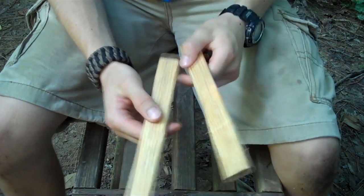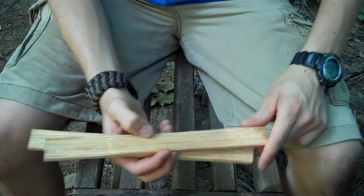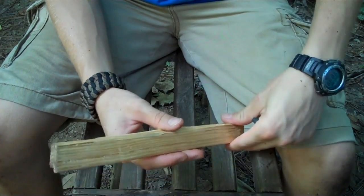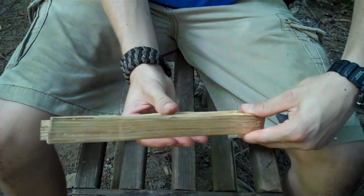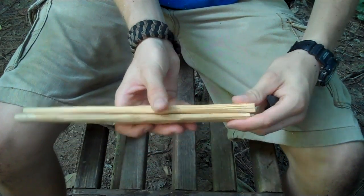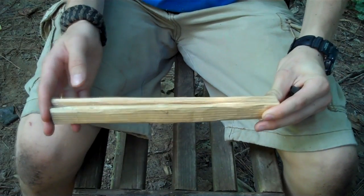All I did was I took two pieces and I just kind of cleaned them up, smoothed them up with my knife. Then what I need to do next is create a hinge system so that these can stay open and then I can close them when I need to, to make the tong mechanism.